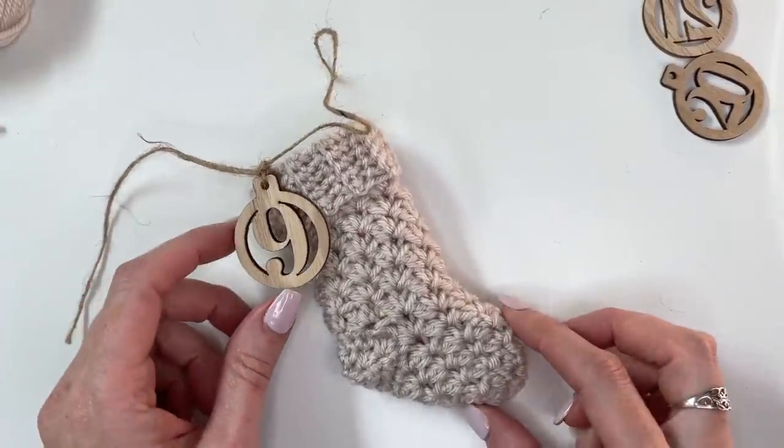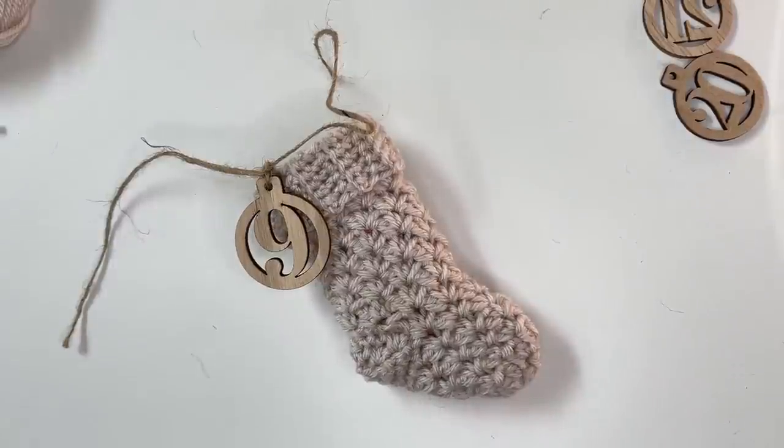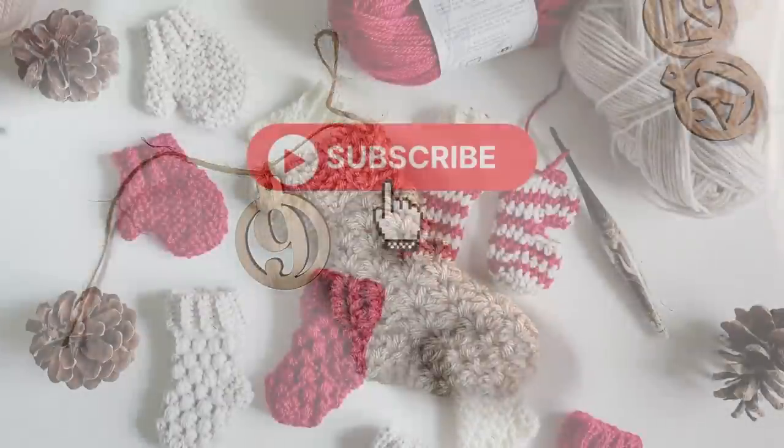Thanks so much for watching. I hope you enjoyed this tutorial. If you did, please give this video a thumbs up, and if you haven't already, please subscribe to my channel and tap the bell so you stay notified on all my new videos and tutorials. Thanks so much, guys — have an awesome day!